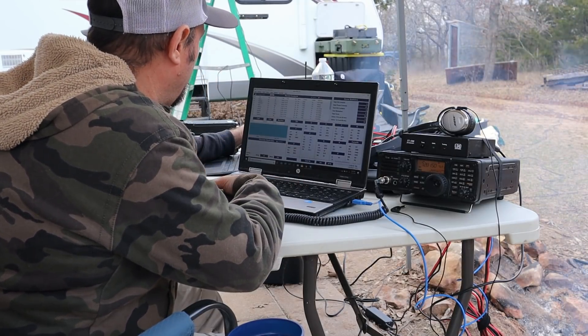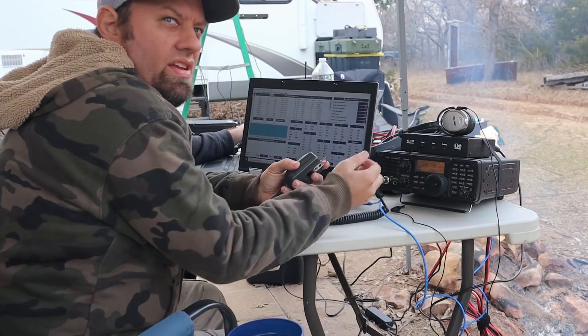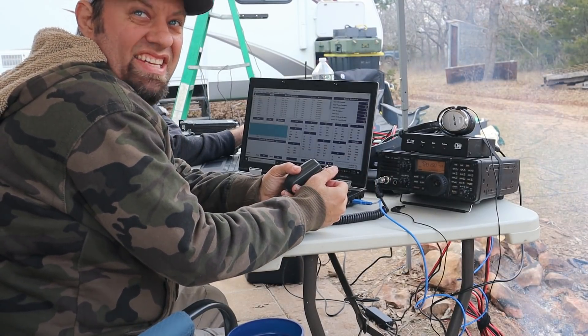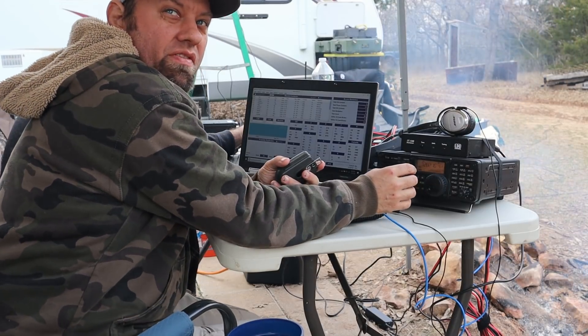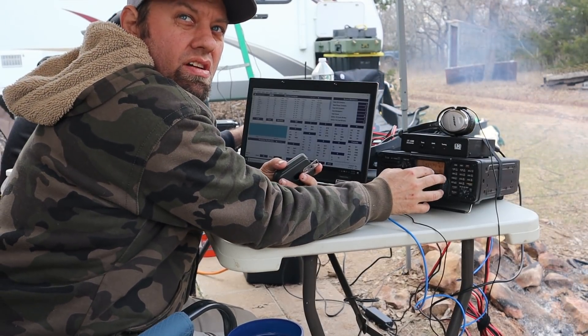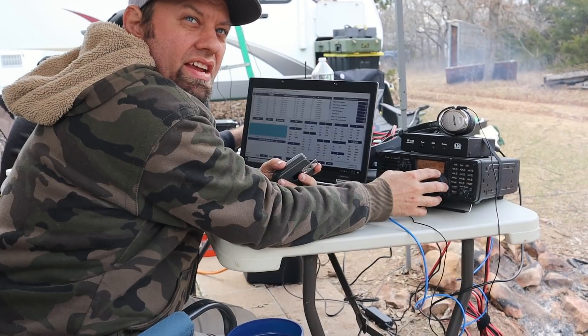That station was 8 India — eight stations inside — out of Michigan. That's the biggest one I've heard today; most contacts so far have been ones and twos.